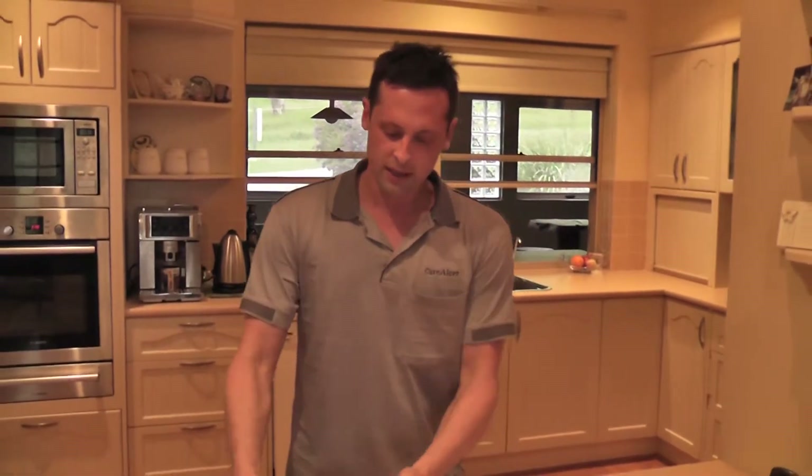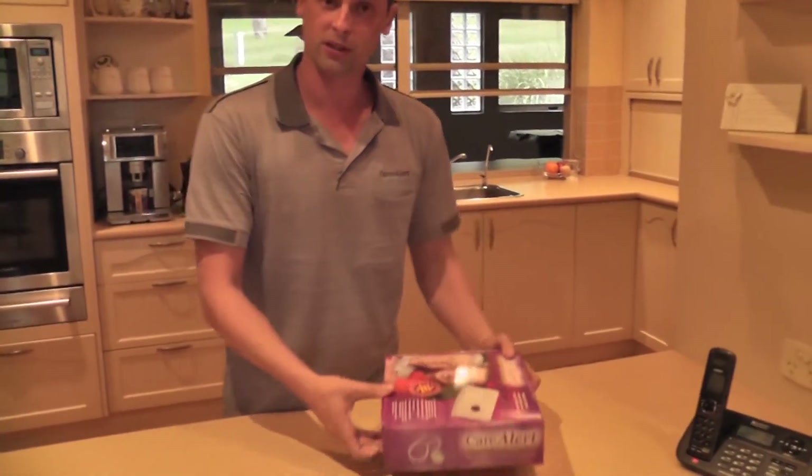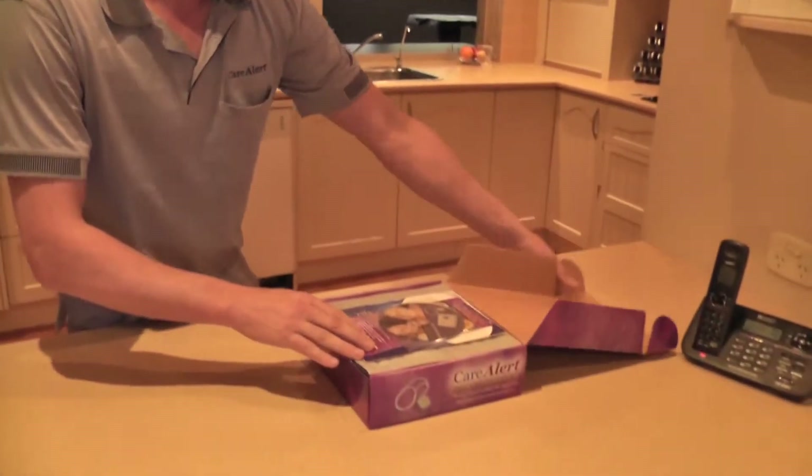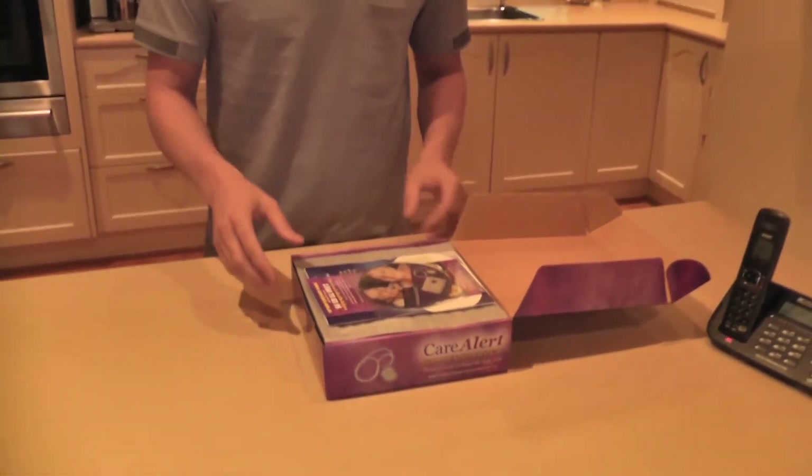So here we are in your typical kitchen. Yours might not be being installed in the kitchen, but it doesn't matter. Basically you'll need a power point and a telephone line fairly close to each other. So you would have received your Care Alert pack in the post, so let's have a look and see what's inside. I'm going to show you how to install it all.